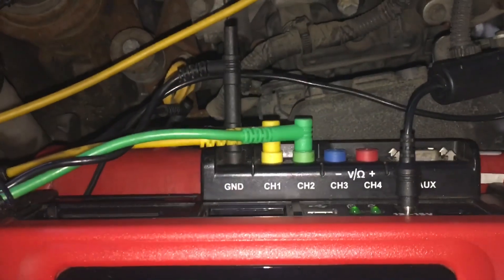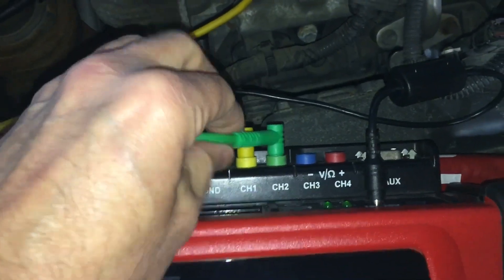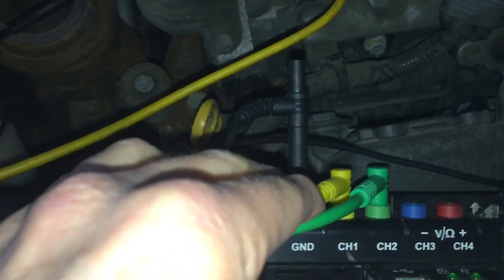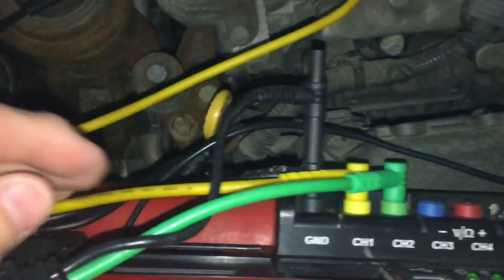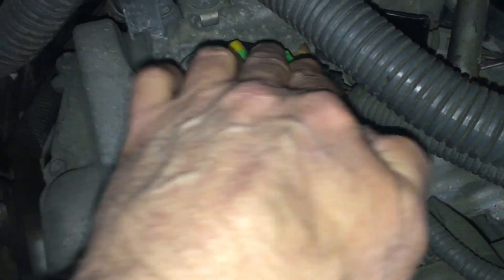Some guys ask me to show how you actually hook it up. All I've done here is these are the signal leads from the two lanes, and there's also a ground. These two leads are actually shielded, so the ground is jumped to a common point — they're stackable. You can see I've just got it grounded on the valve cover. You can do the same if you have a BNC setup — nothing fancy.